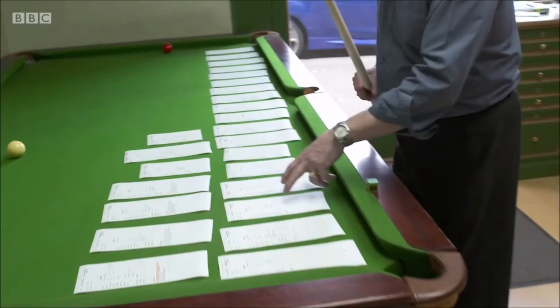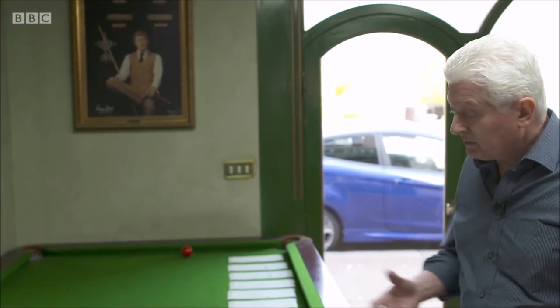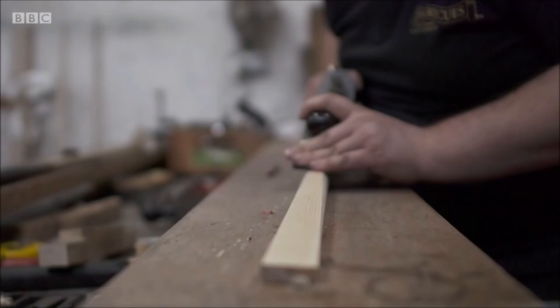I'll then look at what tip size someone wants, how heavy they want it, what length they want it. And I'll find basically the best one that will suit that order. That then becomes the shaft for that particular order, and it will go through to have the splicings and things like that added to it.